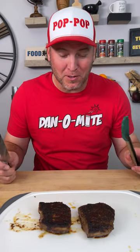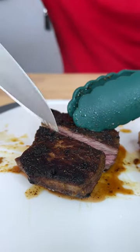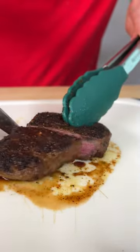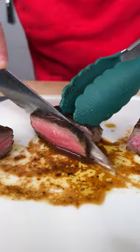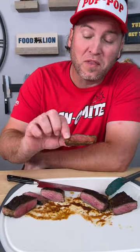All right, it's the moment of truth. Let's give it a try — we're going to cut them both right down the middle and cut our little bites. I'm going to go with the unmarinated first. Super chewy. It's good, it's nice, but super chewy.